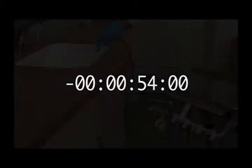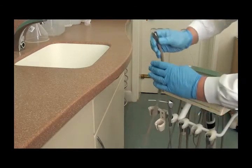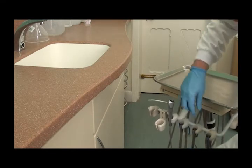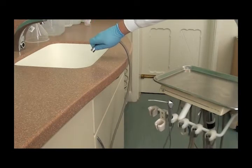You'll be able to detect a faint smell of bleach when the lines are full. Stop at this point and leave the solution in the unit for at least 20 minutes. Purge all the remaining hypochlorite through the unit. This may mean having to refill the bottle, but all the hypochlorite should be used.